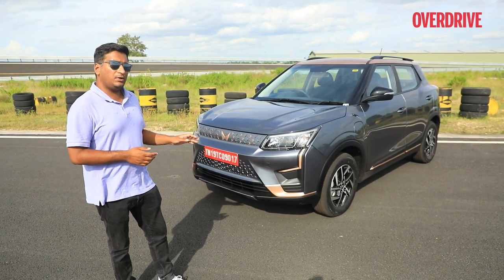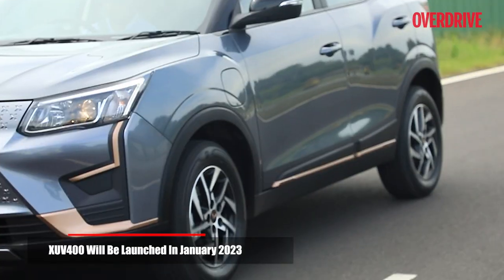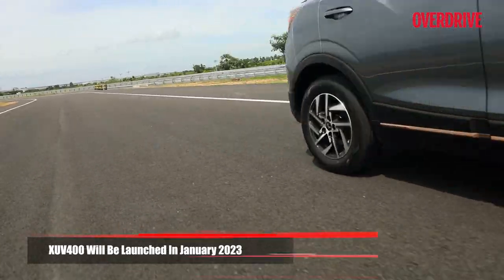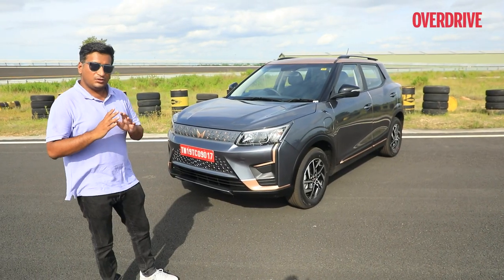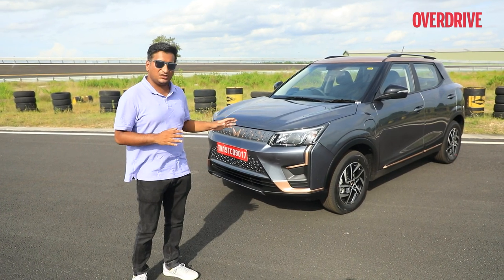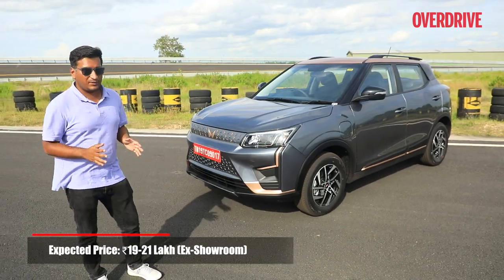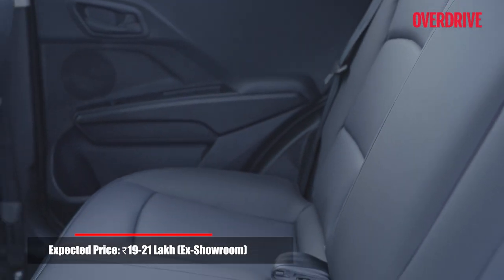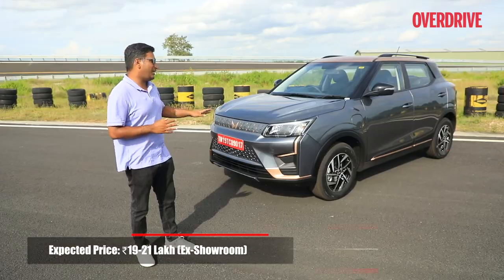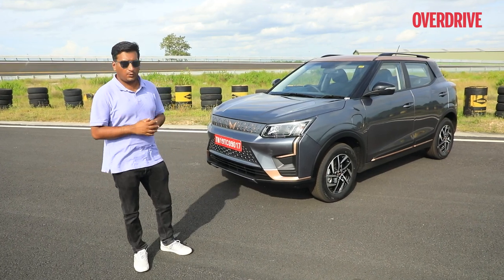The XUV400 goes on sale in January 2023. We can't confirm exact real-world efficiency, but with over 450 km of range on the ARAI cycle, there's reasonable usable real-world range to be had. We'd have liked a few more features on par with the XUV300, but aside from that the car is spacious, comfortable, nice to drive, and offers all the key EV benefits. We think this should be another successful product from Mahindra.